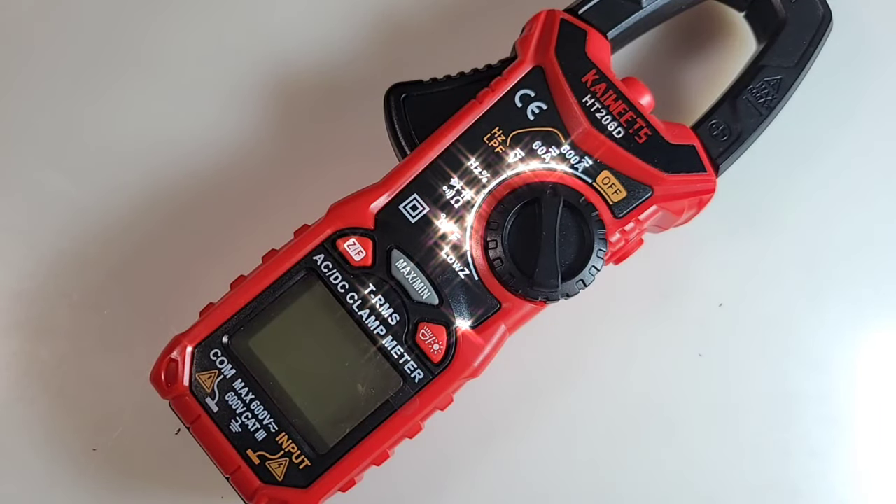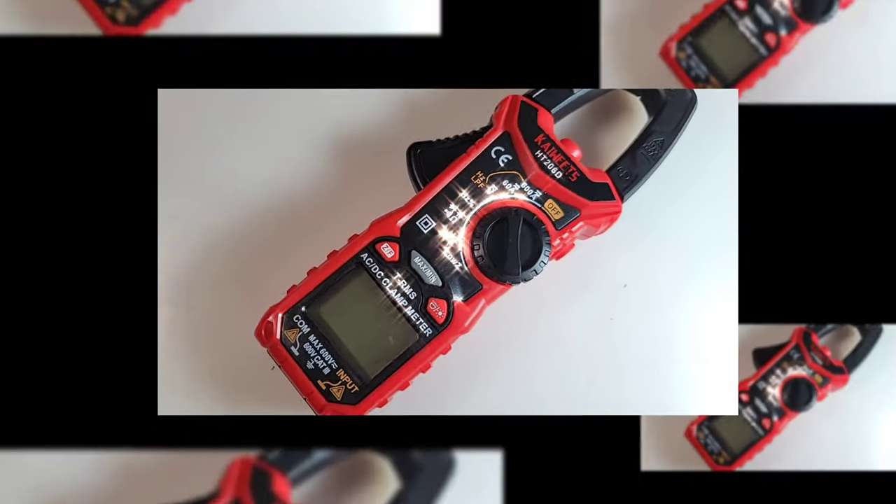Hey everybody, welcome back. Hope you're enjoying the Kyoweats week. I'm having a lot of fun bringing it to you. In the spotlight today, the all-new clamp meter — AC-DC clamp meter at that. The Kyoweats HT2060, for your cheap clamp pleasure. Let's take a look.